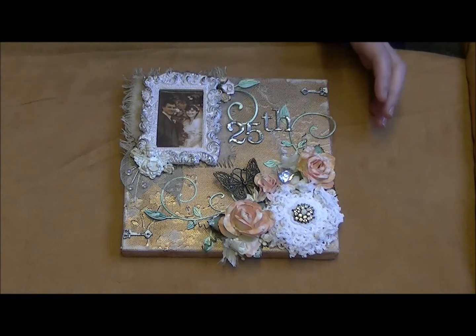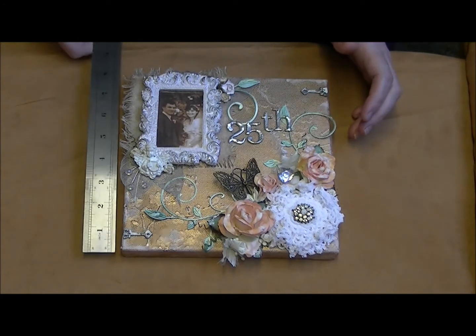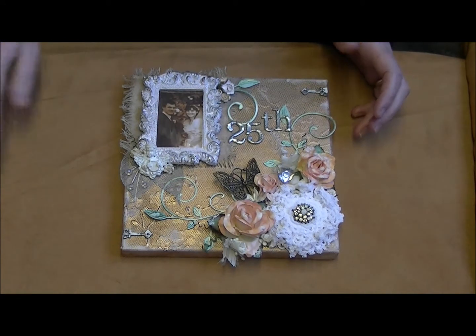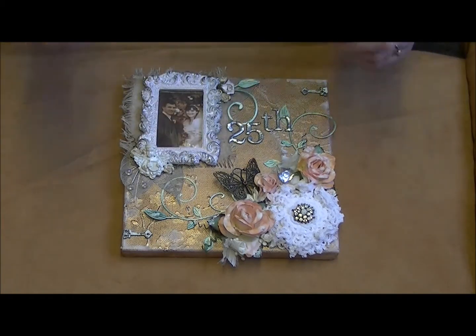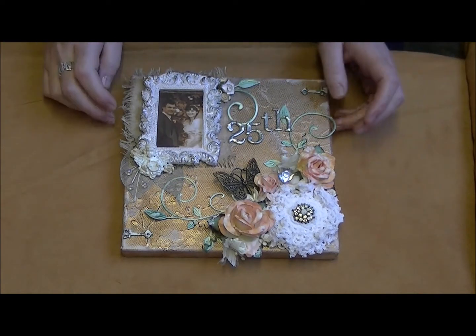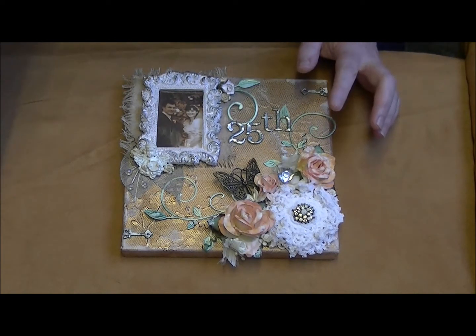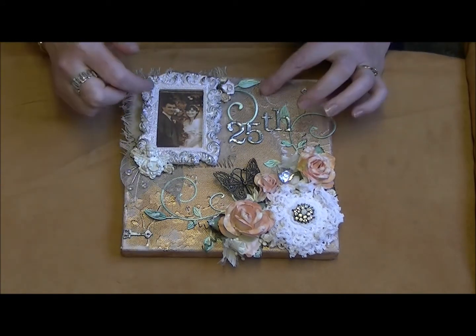What I started with is a square canvas - I can't remember exactly but it's roughly 8 by 8 inches in size. I took some vintage photo ink and some walnut stain and edged around the canvas just to color it a little bit. I then covered it - in the back here you can see some...